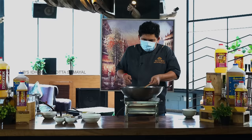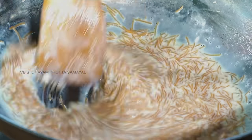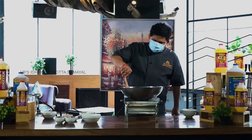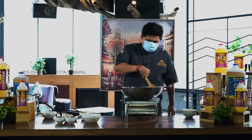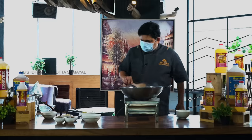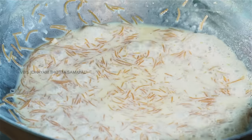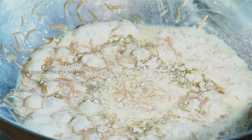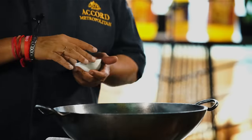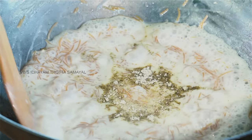See how beautiful it is. See the color — there is a beautiful look at this stage. Add 6 tsp with a lavish sprinkle of elakapodi (cardamom powder). Let's cook some elakapodi.